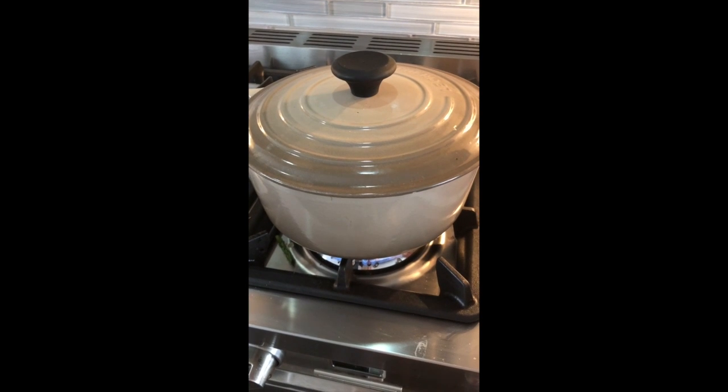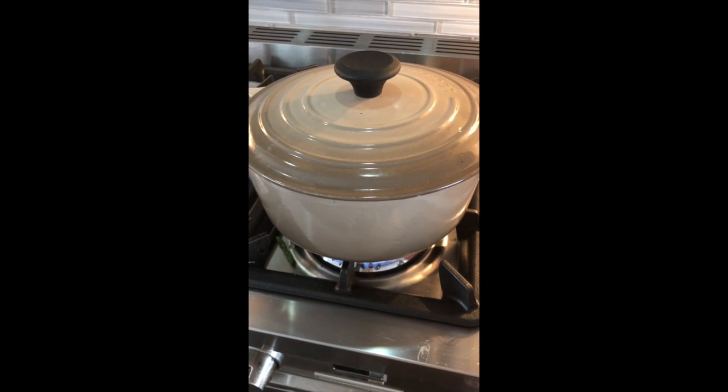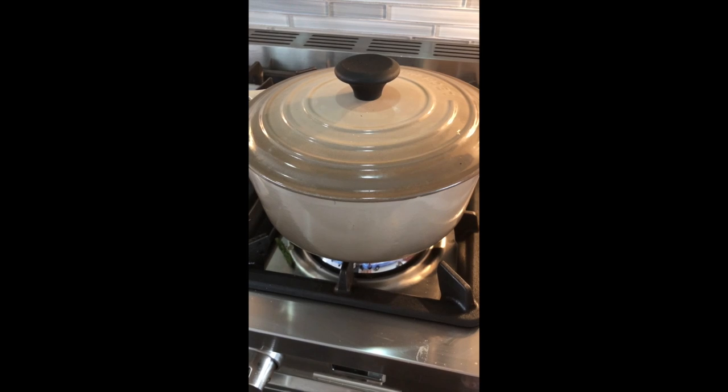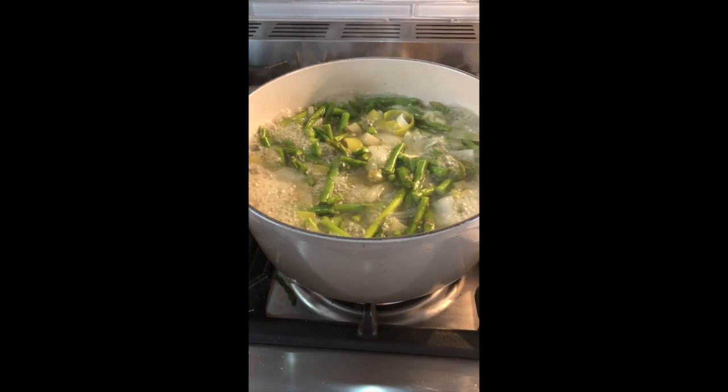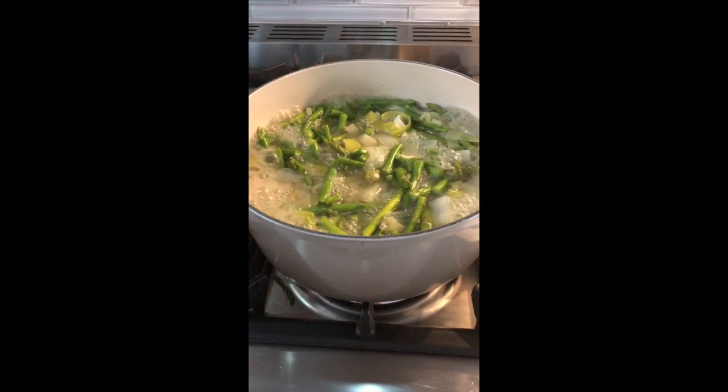I put the lid on the pot and I'm going to let it simmer for at least 30 to 40 minutes, until the asparagus is really soft. Simmer for about 30 minutes.